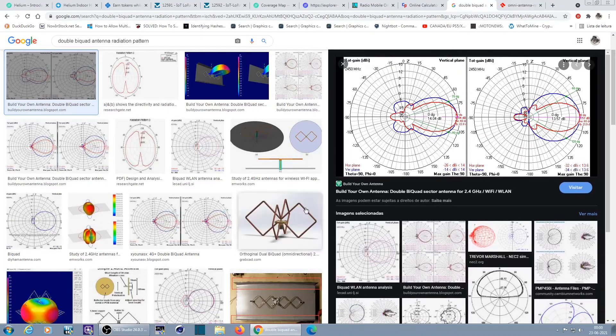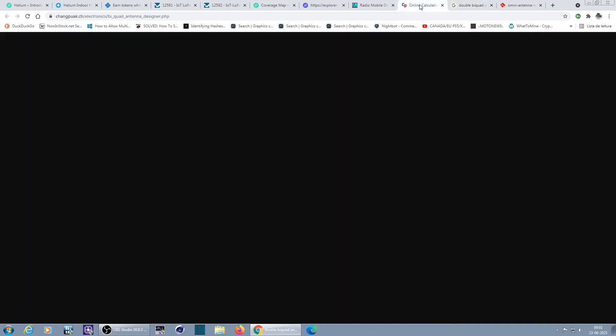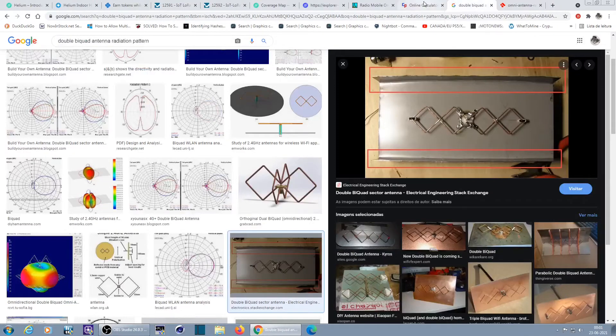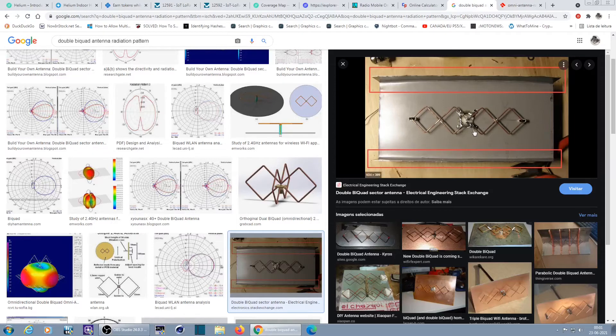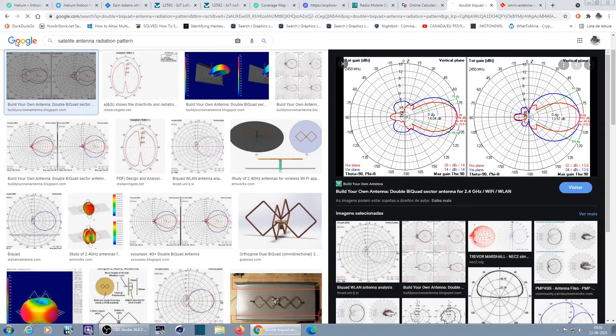If you want a directional antenna, a double bi-quad should be easy to build. There are calculators available — I have a simple one here, and if you search around there are lots of them. You have all the information: lengths, diameter, distance from wire to reflector. It's very easy to build if you want to give it a try instead of buying one.